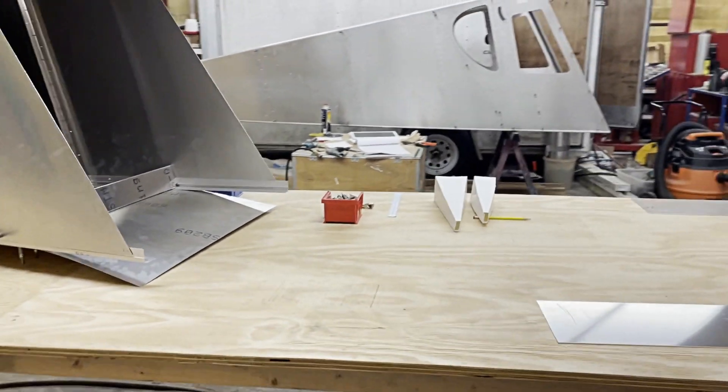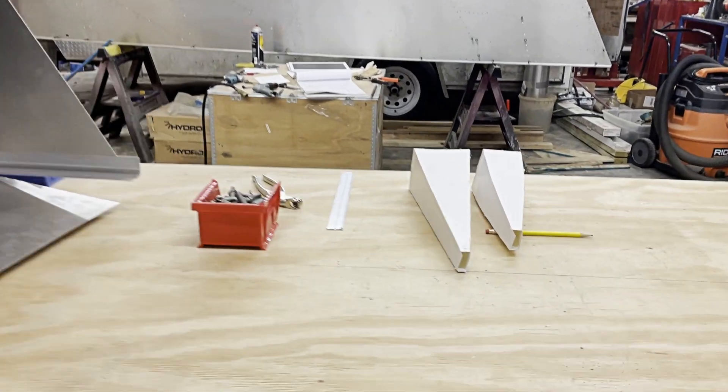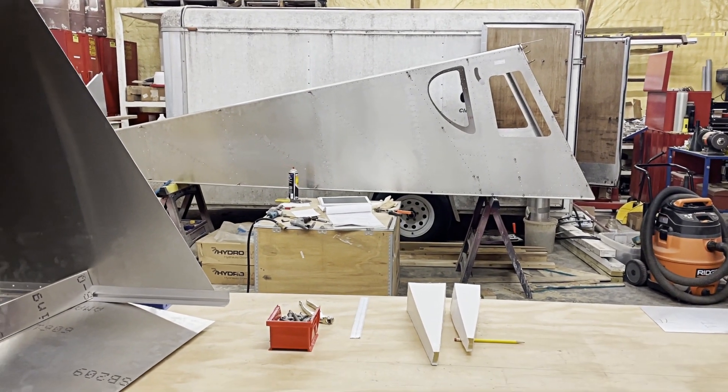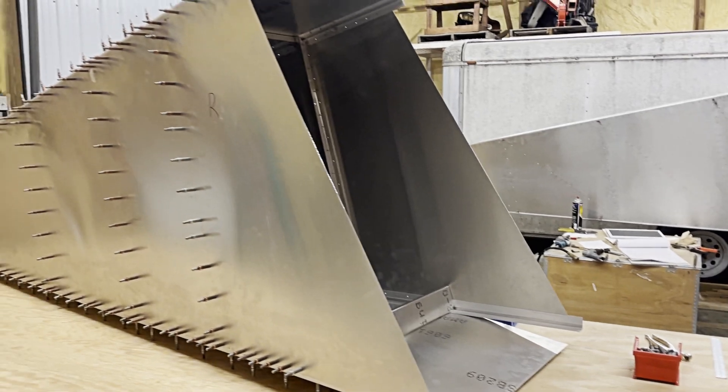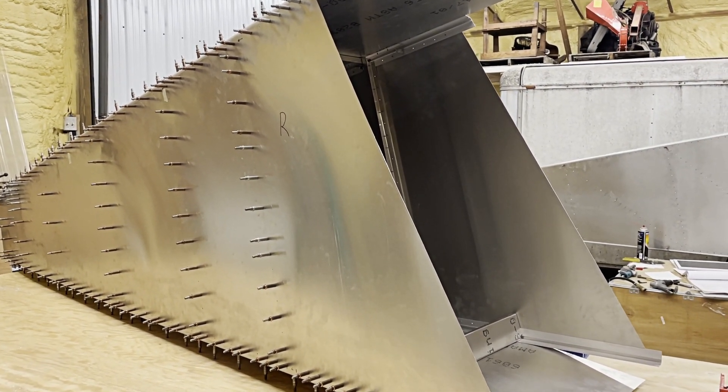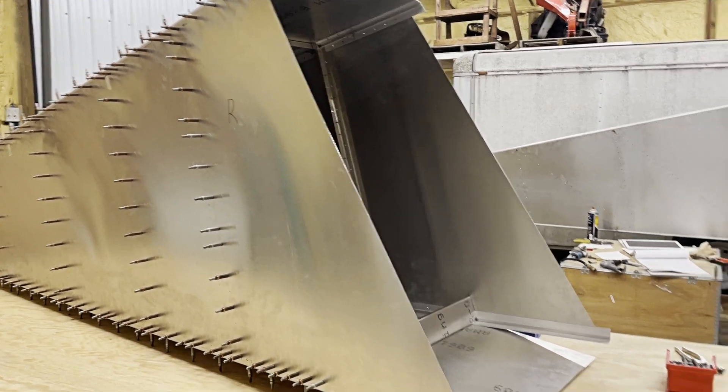Anyway, thought you guys might enjoy that extra perspective of what's kind of in the works here. That's the 750 Super Duty fuselage in the background, and again, there is the 701 ZR. Thanks for watching.